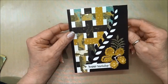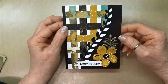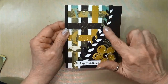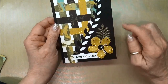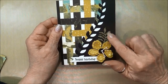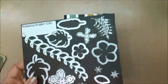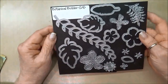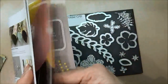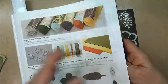Hi everyone, this is Kathleen, welcome to my YouTube channel. For today's masculine card, I decided to combine a couple of techniques: I'm going to be using paper weaving with designer series paper, cutting it out with a thinlit die, and also cutting out the flower and the fern with a thinlit die. This is the new thinlit set that is part of the Botanical Builder stamp set.